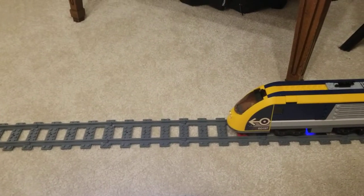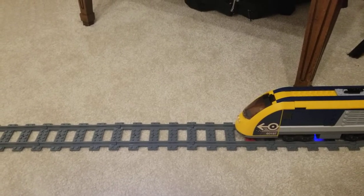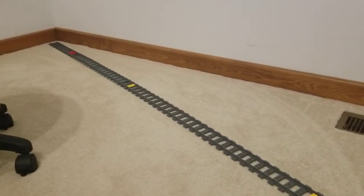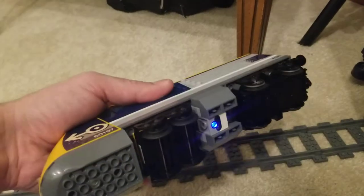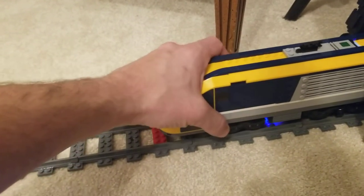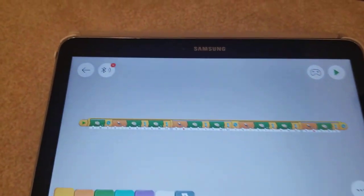Hey everyone, just want to do a quick update on the streetcar project I've been working on. We've got a new stretch of track laid out — you can see there's red plates and yellow plates here. We're still using the passenger train, modified with the color sensor and the Powered Up app.